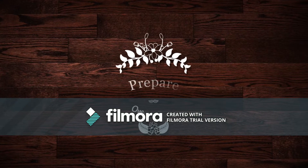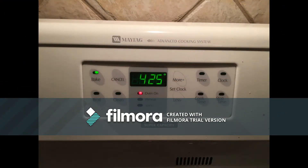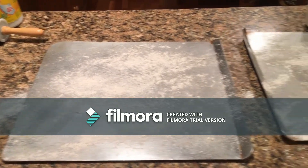While you wait for your dough to proof, you can begin mise en place by preheating the oven to 425 degrees. Then you can oil and flour your two baking sheets for later.